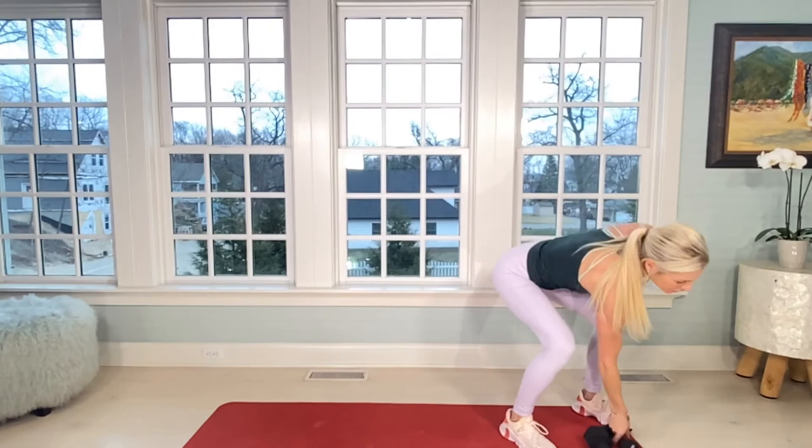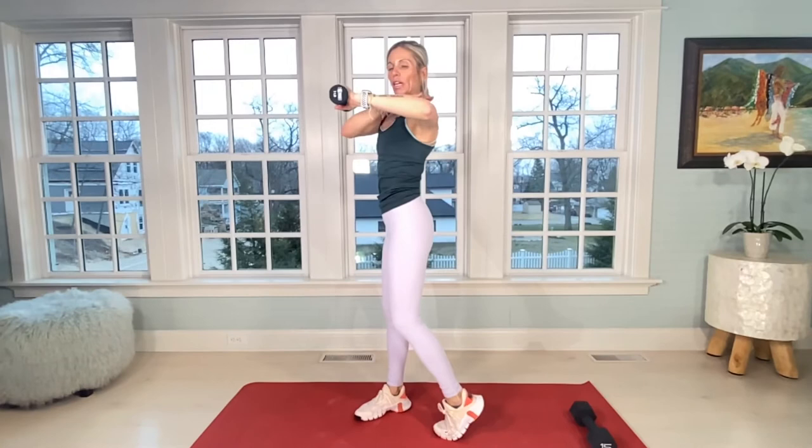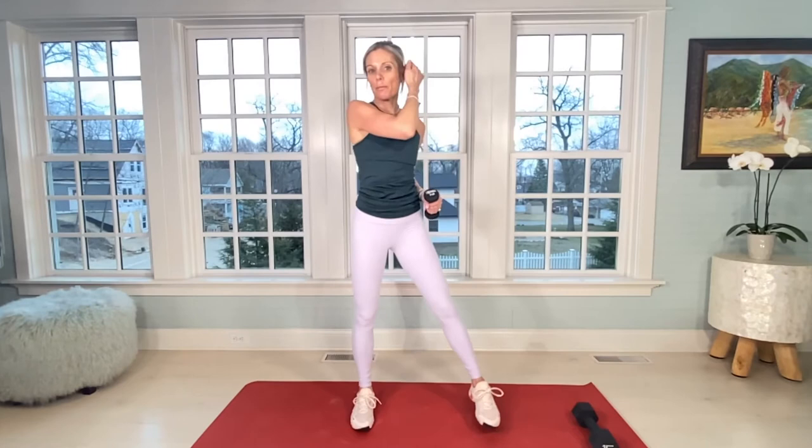Grab that little dumbbell — nice work. Get a drink if you need to. Same idea but we're isolating. You're bringing back your left elbow — it's really going to work this part of your shoulder, your traps, and your upper back. 30 little teeny tiny isometric pulses.